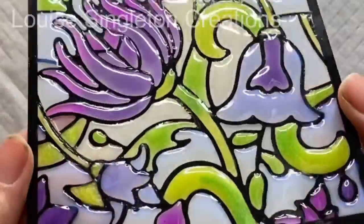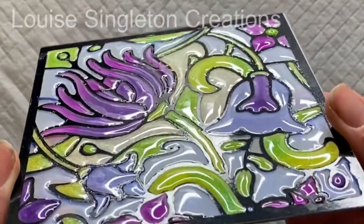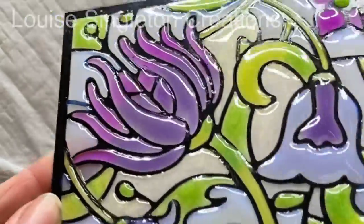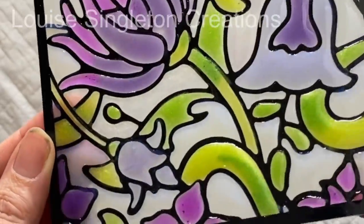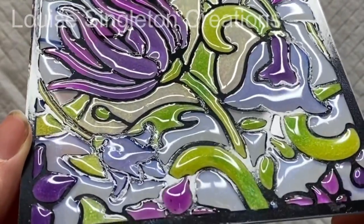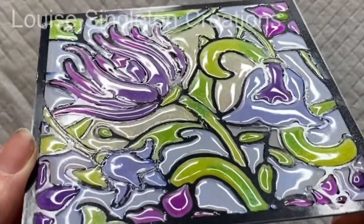Once it was finished I left it to cure until the next day, and as you can see I managed to get that texture I wanted — where you just want to run your fingers along it and feel all the lumps and bumps. It is really touchy-feely and I like it. That's exactly what I wanted, so I'm really pleased with that.